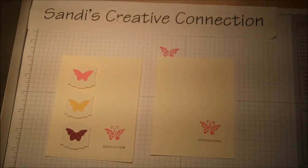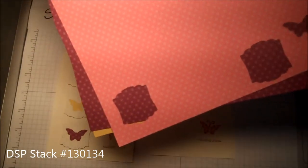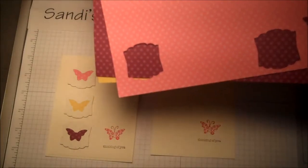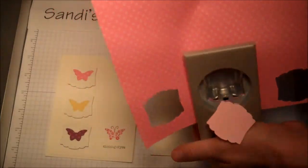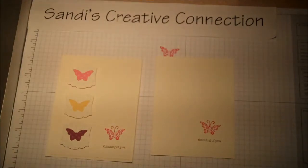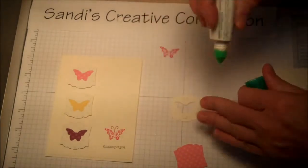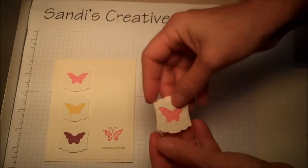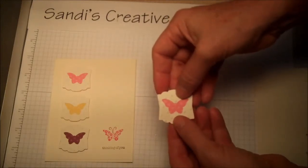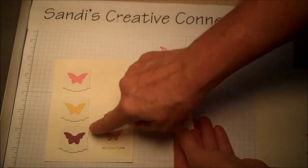The next step is to get designer series paper in three different colors from one of our paper stacks — it's the Brights stack from the catalog. Look at the recipe further down on the blog to find the number. Take the artisan punch and punch out one of each color. Then put a little dab of glue here and here — the polka dots are now facing down — and lay them perfectly on top of each other so you can see the cute little butterfly peeking through. Do that for all three colors: rich razzleberry, daffodil delight, and melon mambo.